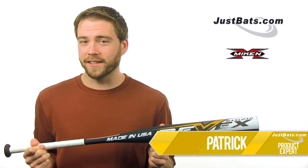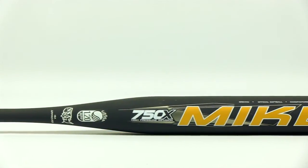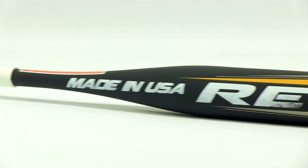Hey, what's up guys? I'm Patrick with JustBats.com and this is the Miken Rev-X MaxLoad USSASA Slow Pitch Softball Bat. This one-piece 100% comp certified composite bat features Miken's 750X HPI technology, giving you added performance and durability so you can cut it loose at the plate.